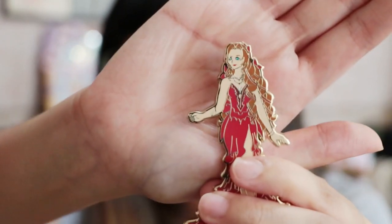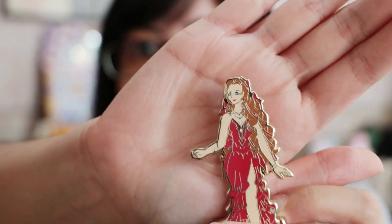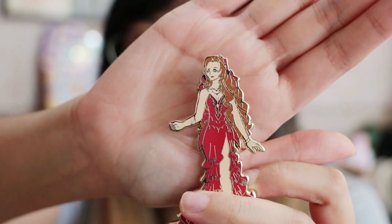Someone is also asking how to handle the screen print details. You just draw it as normal, and then you do have to tell your manufacturer — for example, in the face area of my Aerith pin — that all these are screen print details. Usually they'll just do it themselves and take care of the nitty gritty. They do send you a proof that includes the screen print details, so if there's something you don't like about the screen print in the proof, you can always go back to them and ask them to change it.